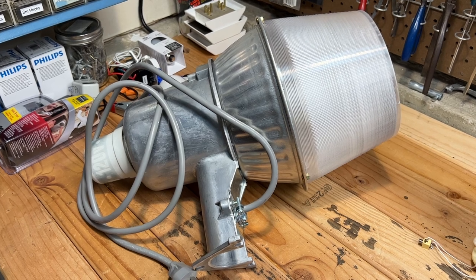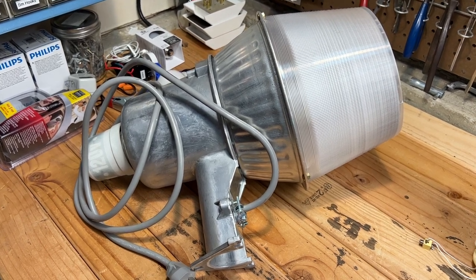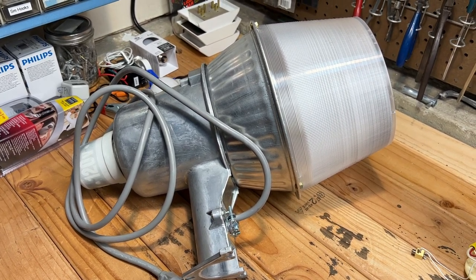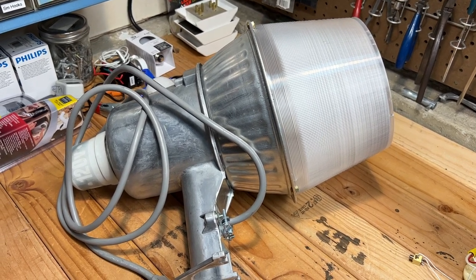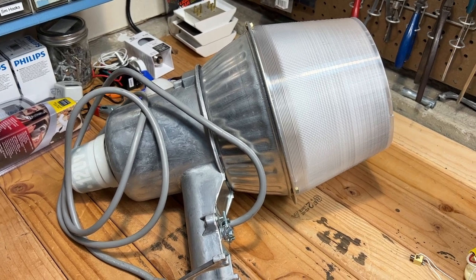Hello everybody, I hope you're all doing well today. Let's see what we get into. Put together this Grand Light Mercury Vapor fixture yesterday, so there'll be a video of this coming soon. I put it together brand new because I wanted to use it at work, so we'll be bringing it there and putting it to use.